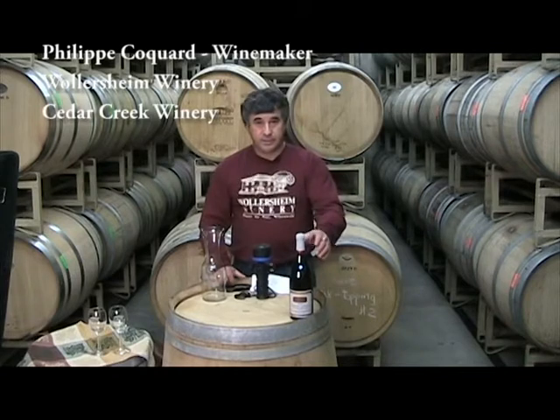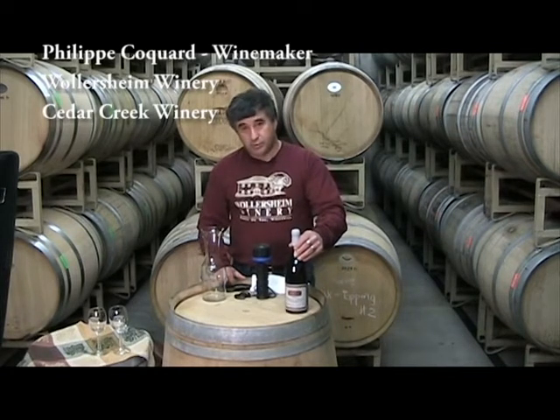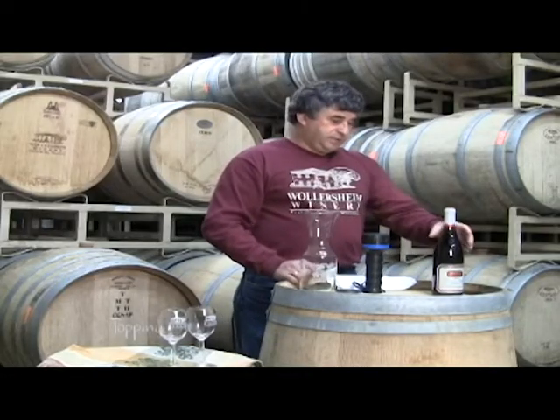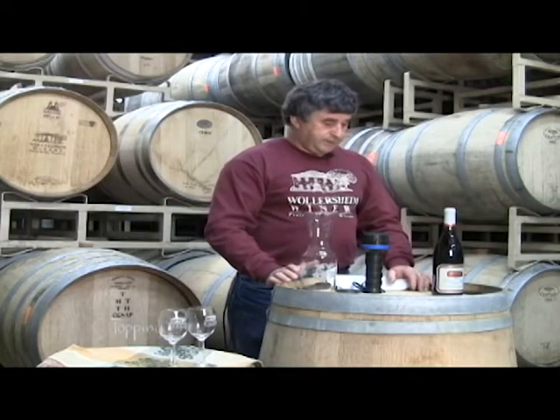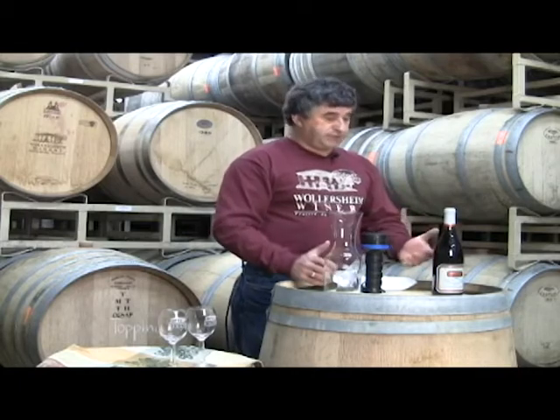Hello everybody, my name is Philippe Coccar. I'm the winemaker for Watersham Winery and Cedar Creek Winery. Today we will be decanting a wine, and it is part of our story from the ground to the glass, explaining how to decant and why to decant.